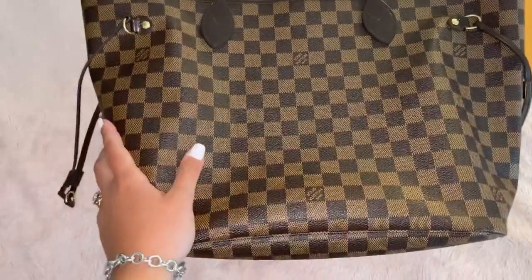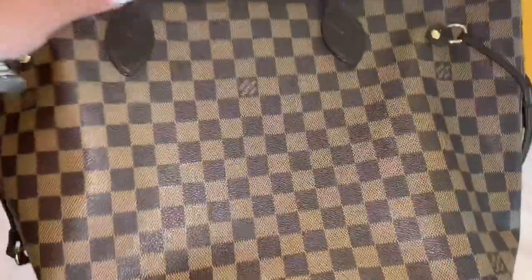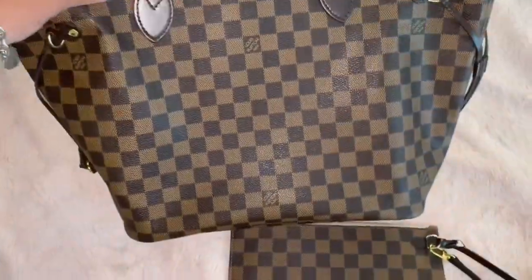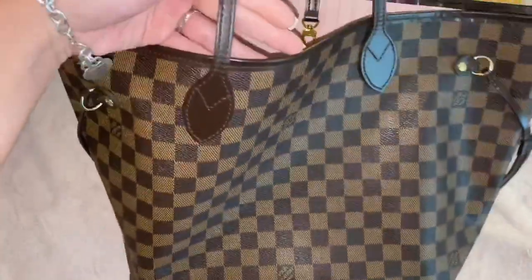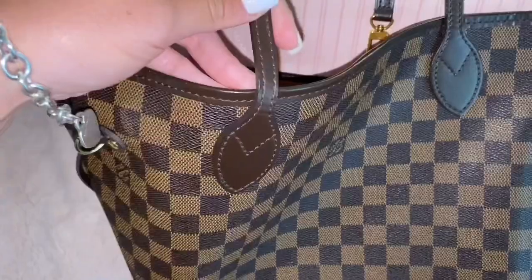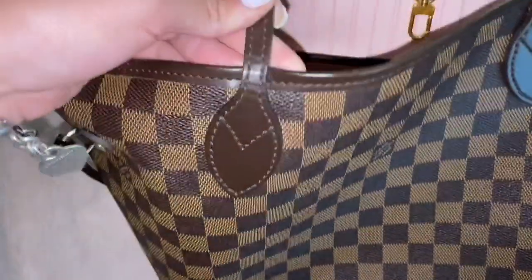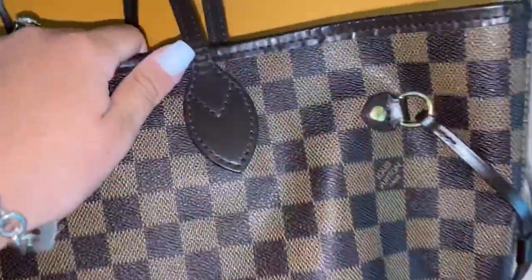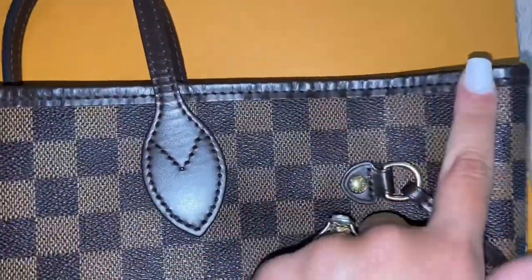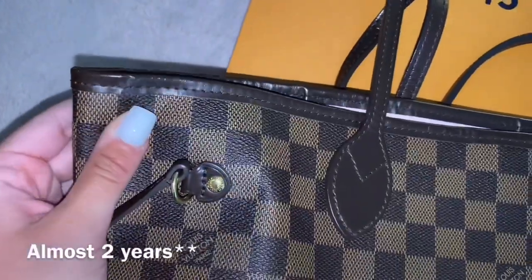All in all, I think this purse has been holding up well for the over a year that I've had it. As you can see, the wear and tear is really good — it still looks really mint, considering I've had it for almost two years. There is a little bit of creasing on the handles, which is normal because it is leather. Along the trim you can see some creasing too, but it's not bad considering I've had it for a little over two years.